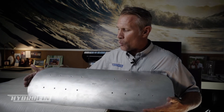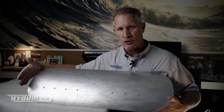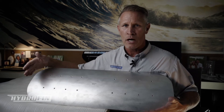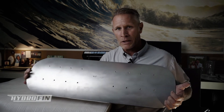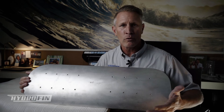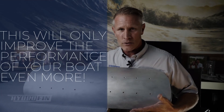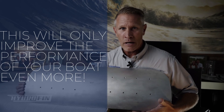Where the lifting strakes are, we actually have to cut out a section. We don't cut the boat or anything like that — we're simply cutting the strakes in a section there so that we can replace that section with this particular plate here. It doesn't change the performance of the boat in any negative way; it only increases it with the extra lift that the HydroFin system is generating.